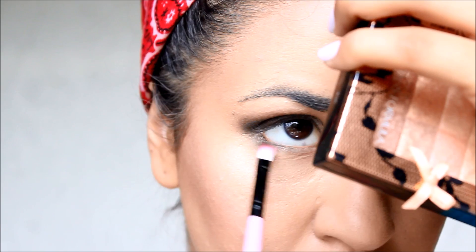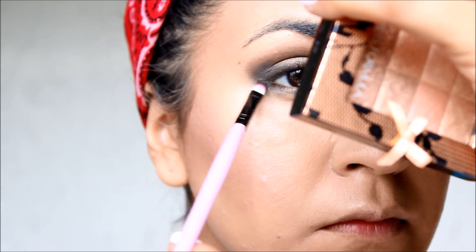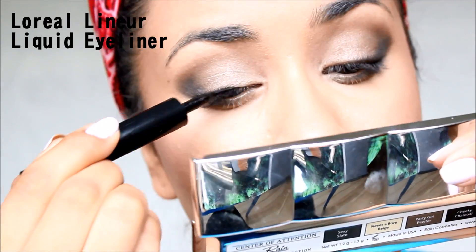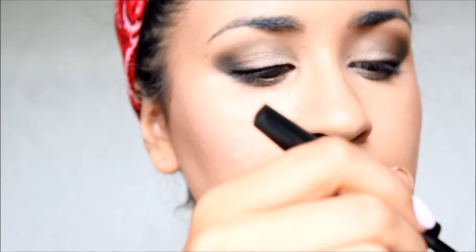Blend with a light brown color just like the one I use from my NYX Eyebrow Cake Powder, which I also use on my eyebrows. Make sure to put some of that pewter along the lower lash line as well. I also did my eyeliner with this L'Oreal Linear Intense eyeliner that really elongates your eye.